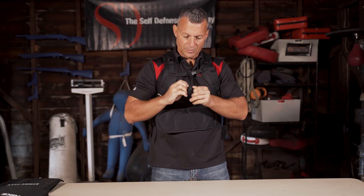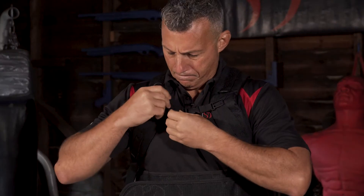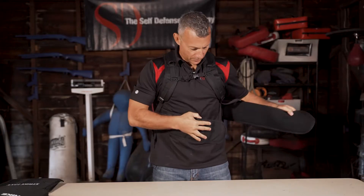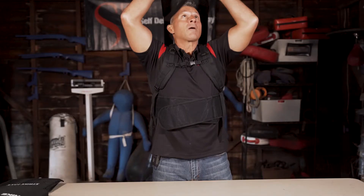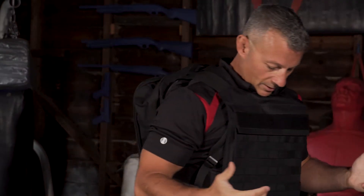There's a retention loop on here — just roll this bad boy up and wrap it here. Nice and tight. This particular model is made to be put on and deployed in a hurry, that's why we have this rapid deploy belt. Now we want to check the fitment, make sure we're covering our chest.